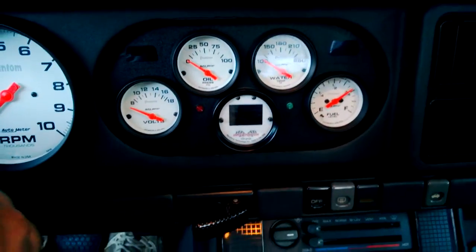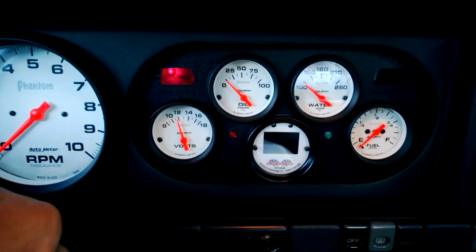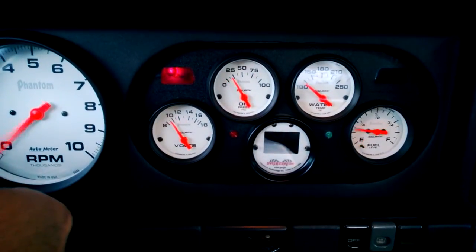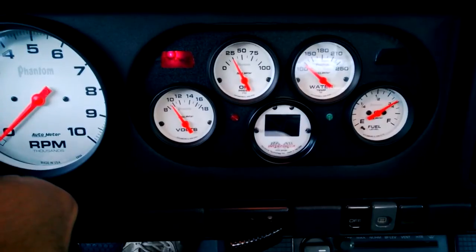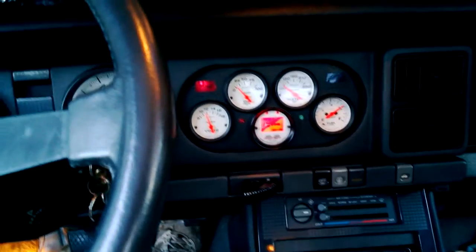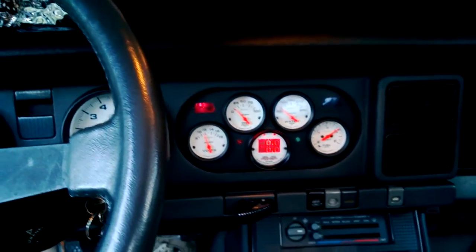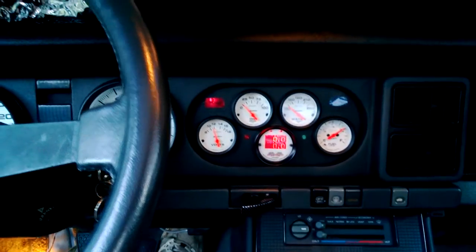All right, everything's hooked up. Just cranking, showing that there is oil pressure — about 25 psi. I think that's not too bad for just cranking pressure with plugs and everything in. It's actually cranking over pretty good.